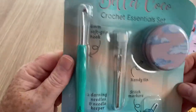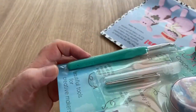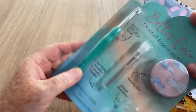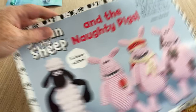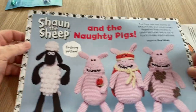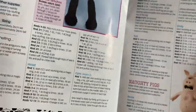What size is the crochet hook? I'm trying to see what size it is because it's on the other side. It's a bit like a Clover in that it's stamped on — it's a six millimetre hook. I'll pop that over there. And we've got a pattern for Shaun the Sheep and the Naughty Pigs, and that's from Wallace and Gromit.